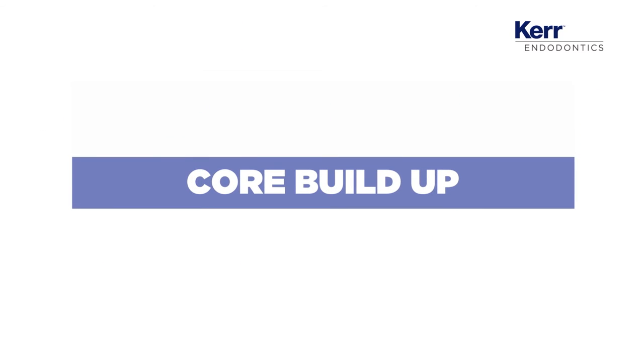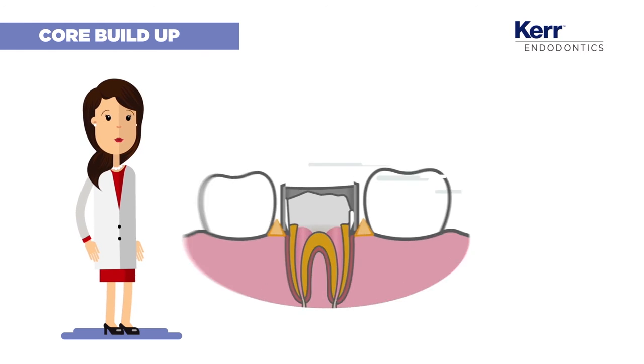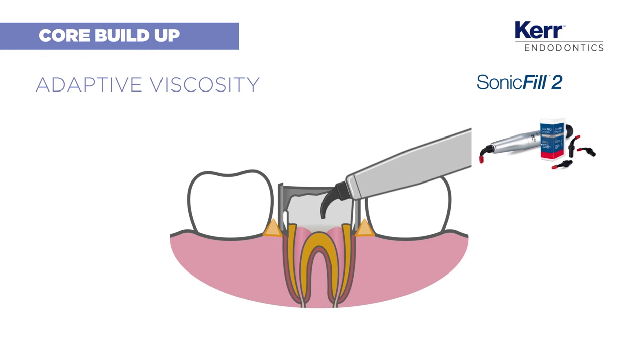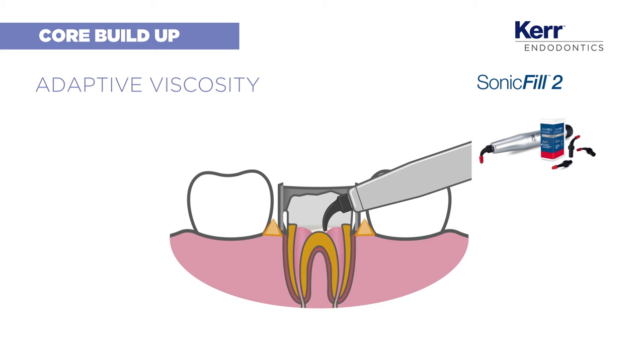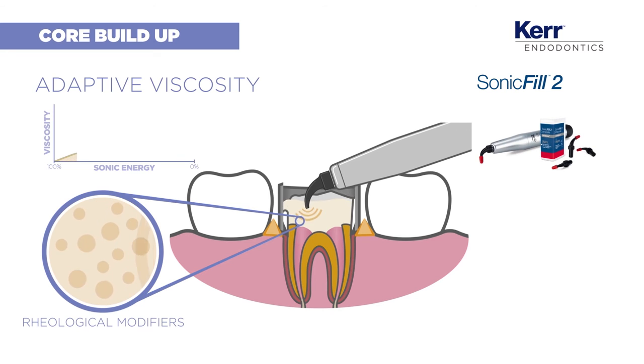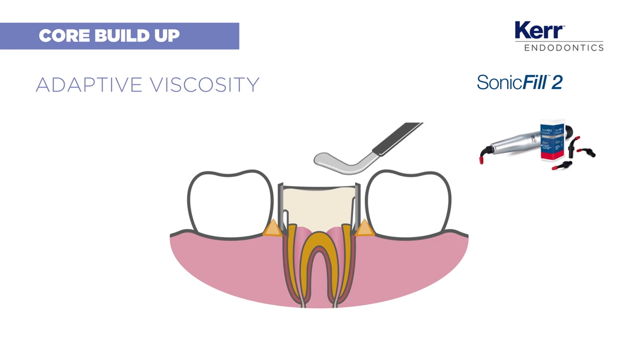In this scenario, we need to perform a core build-up to construct the abutment. SonicFill is the exclusive sonically activated bulk fill composite system that allows you to do it in just one increment. The special modifiers in the highly filled resin react to sonic energy, allowing the composite to act as a flowable. As soon as you stop applying the energy, the material goes back to a more viscous state, facilitating carving and contouring.